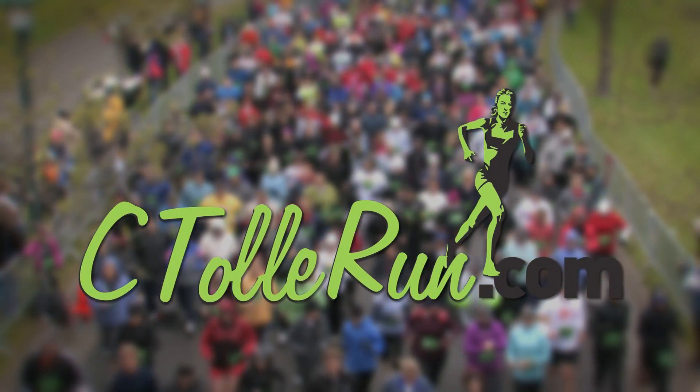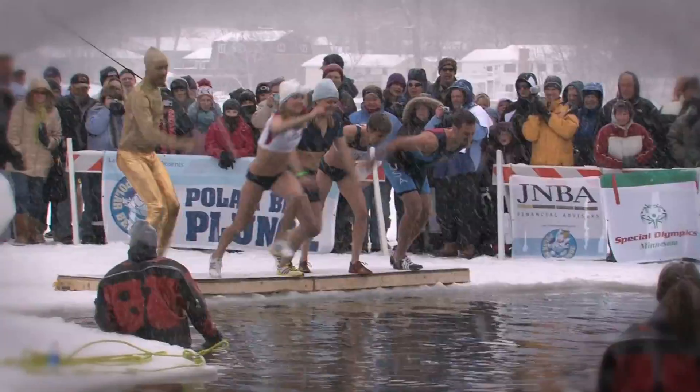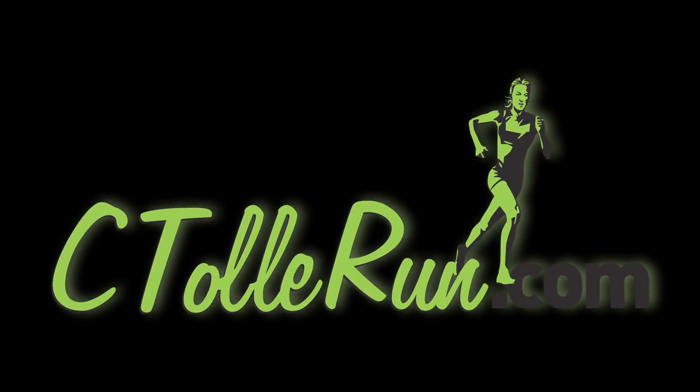This episode of C Tolle Run is brought to you by the Nationwide Children's Hospital Columbus Marathon and M-Tech Results. I'm Olympian Carrie Tellefson, and today I'm at the St. Louis Park Lifetime Fitness to join JR on the battle ropes. So let's get after it.